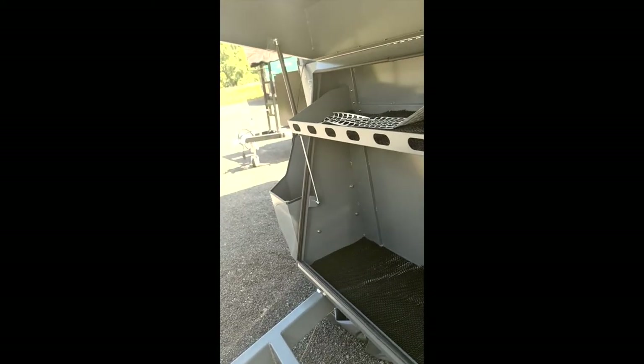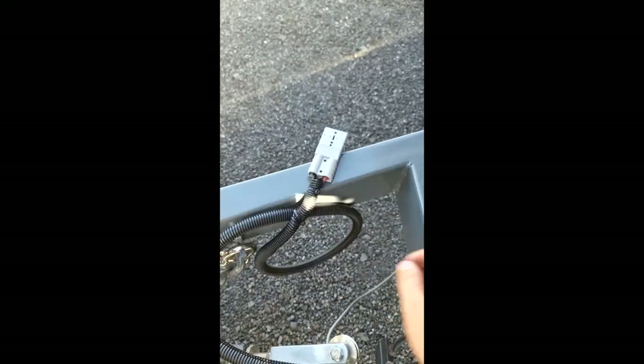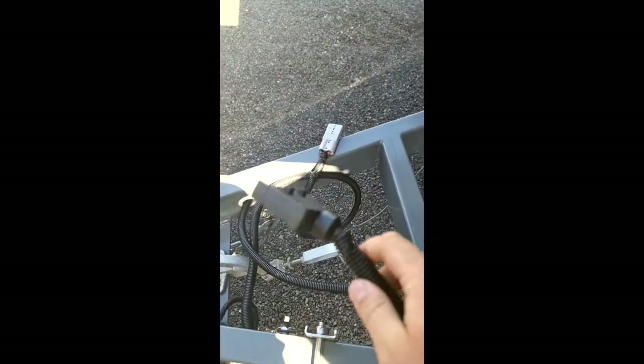Coming around to the front — as we said before, you've got a compartment here and one on the other side, that's where your gas bottles sit. In the front you can put whatever you like: toolboxes, things like that. Jockey wheel at the front, 50mm coupling, handbrake. Like most of our caravans, we've also got Anderson plug charging — if you are driving along, you can charge the batteries — as well as your trailer plug, which is a 7-pin. This camper trailer does have electric braking, so it's something you will need to get wired up into your vehicle. It does have safety chains but also a breakaway switch, so if it ever does detach, you can be rest assured that the camper trailer is going to stop before it creates too much damage.